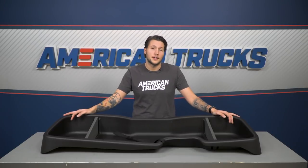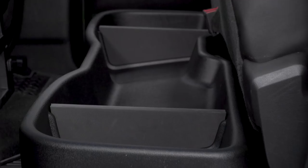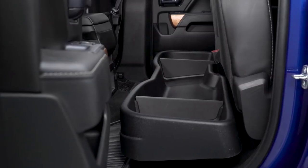The back seat area of your Silverado and Sierra can take a lot of abuse, so Husky designed this gearbox to be strong and durable so that it can be impact resistant. It'll take a hit and protect whatever you store inside from damage. It'll also resist most chemicals you'd be carrying with you, so you can have peace of mind that where you're storing will be safe.